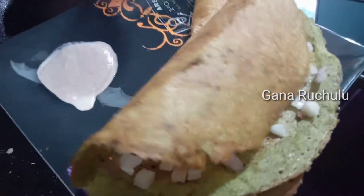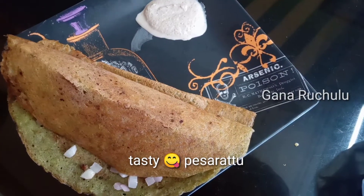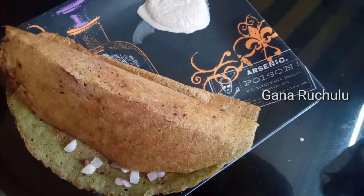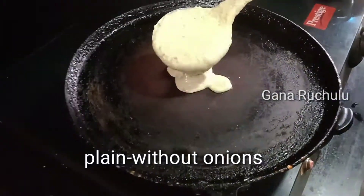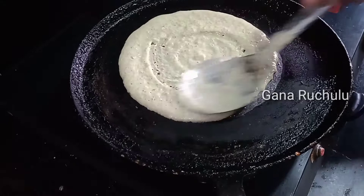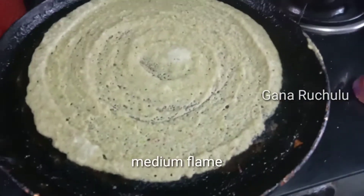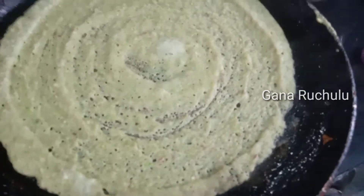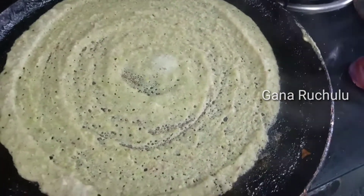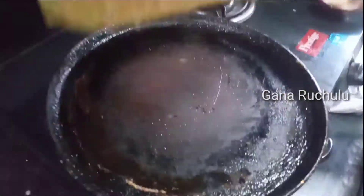Once the onions are crispy, the rice batter will be added. Now you can see the plain pestrette — add the onion in. It's very simple and plain. It will turn crispy. Turn it over.